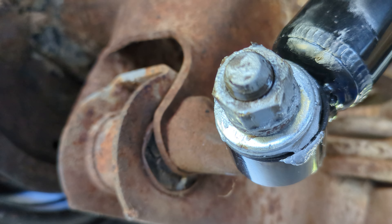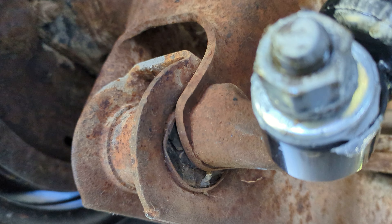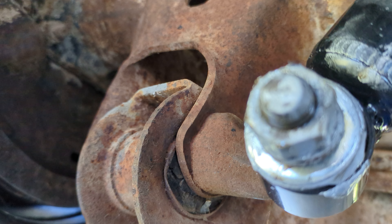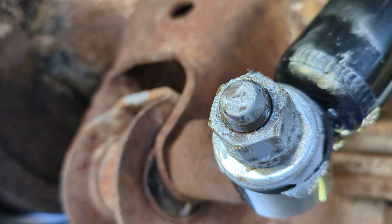Guys who regularly do these are like, 'yeah, we know about that.' But I'm not talking to them — I'm talking about guys like me who've never had to deal with these, new to Chevys, new to this type of Chevy. On the rear you've got this bolt.